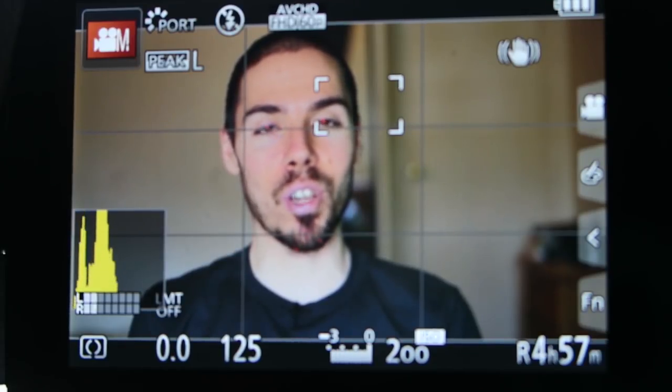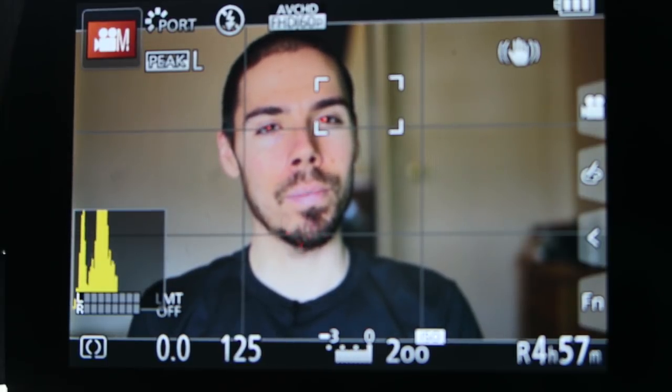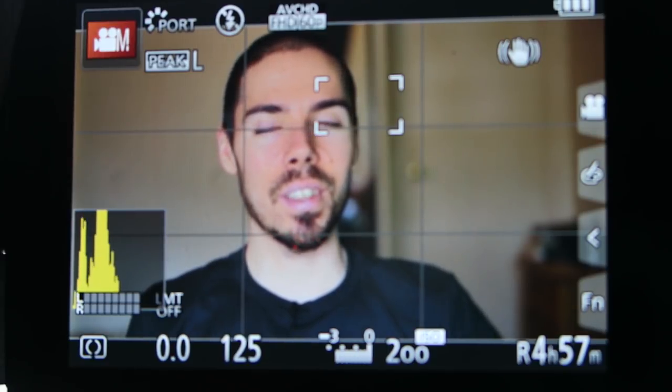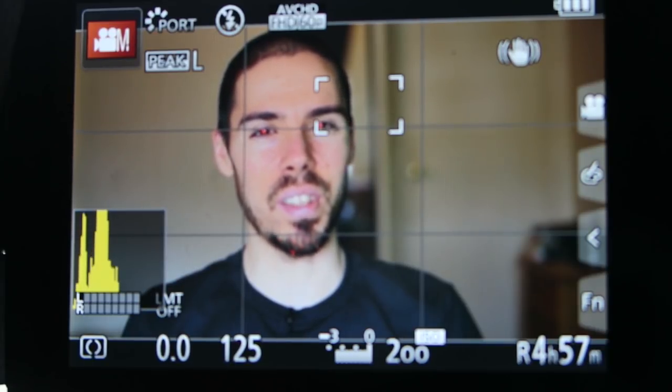I love that blurry background. You probably should just shoot at a wider aperture and stop with the blurry background obsession. But I can't — it's like crack to me. F/0.95 is crazy thin. So sometimes I got to go up to 1.4, maybe 2.4 for the green screen stuff, 2.8 if you're just scared.